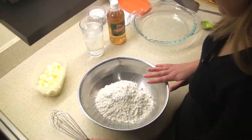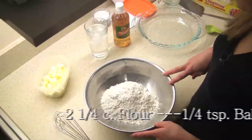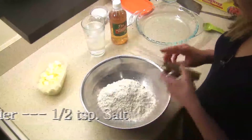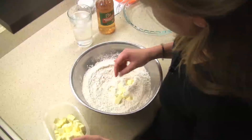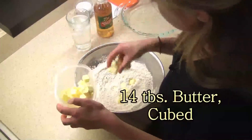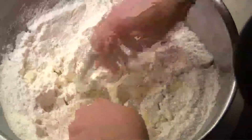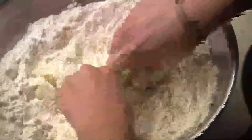We are going to begin making our pie crust. I have two and a quarter cups of flour, a quarter teaspoon of baking powder, and about half a teaspoon of salt. Just whisk all of that together. Then you're going to start incorporating your butter — this is fourteen tablespoons of unsalted butter, cubed up pretty small. The key to pie crust is having all of your ingredients cold, so I chopped the butter up earlier and put it in the freezer for about half an hour.